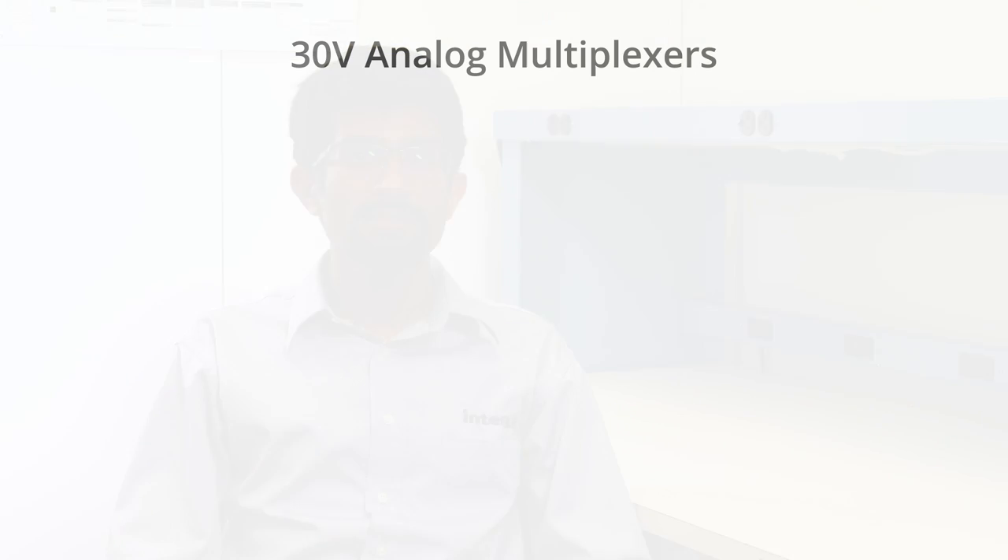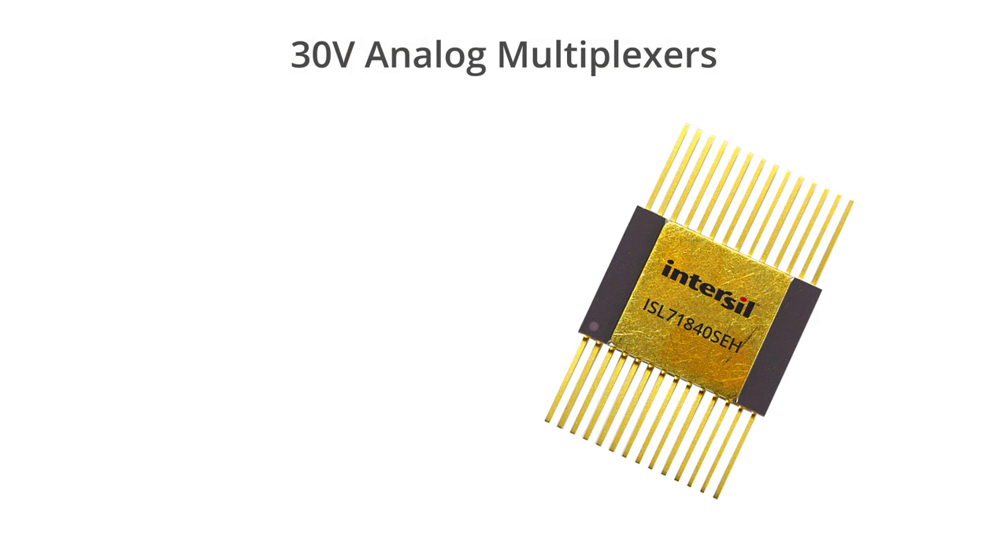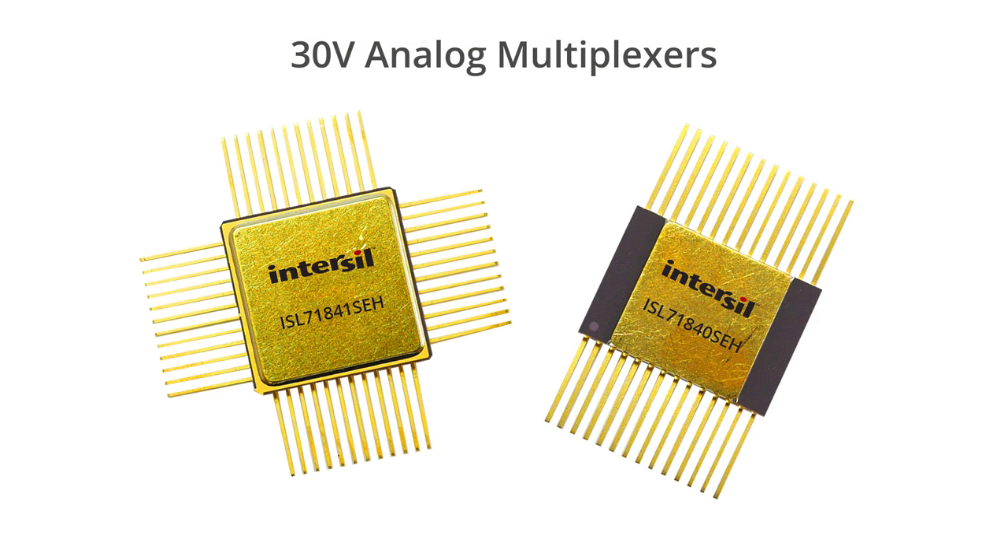Hello, my name is Kieran Bernard and I'm an applications engineer here at InterSol. InterSol previously released the ISL 71840 SCH and the ISL 71841 SCH, which are high voltage multiplexers that were successors to our legacy HS1840A MUX. The ISL 71840 family followed a development process that took in customer feedback at every step to ensure that we would make a part that was competitive.